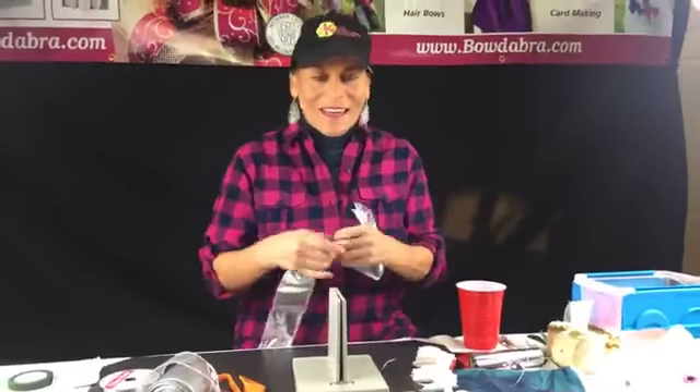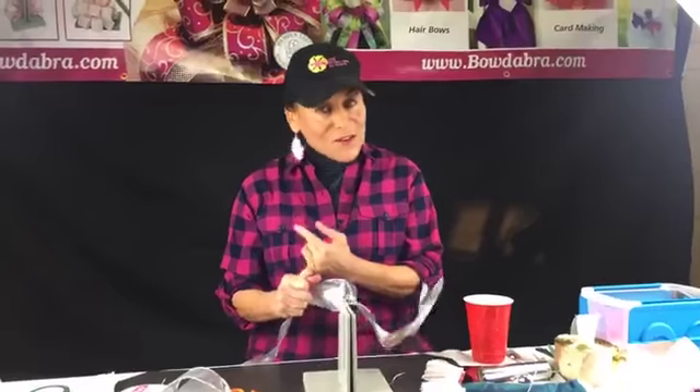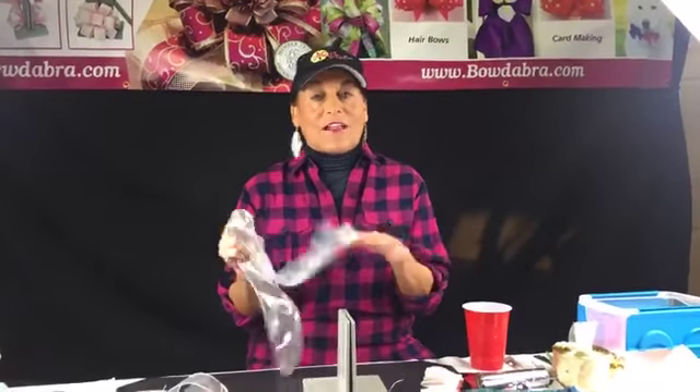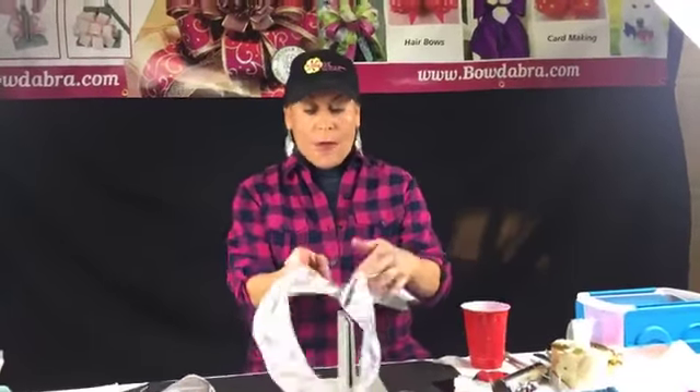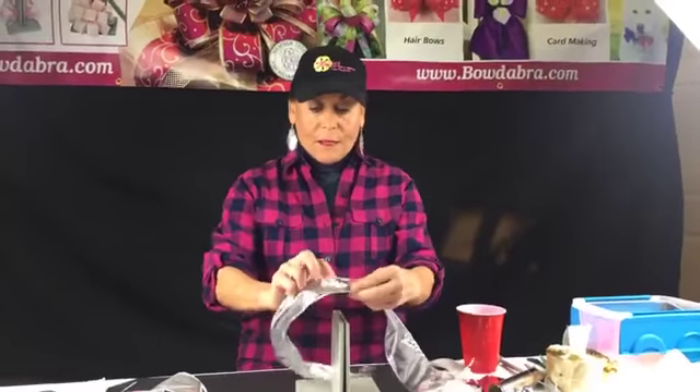I was just at Creativation — it used to be the Hobby International Association trade show, then it was CHA, and now it's Creativation. I tried to do a Facebook Live from there but the Wi-Fi was really bad, so I'm just going to be showing you some stuff over the next couple of weeks.